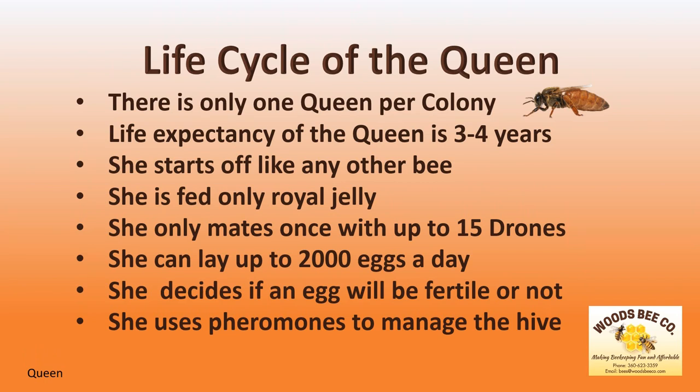If she fertilizes an egg, it becomes a female. If she does not, it becomes a male. But the most fascinating thing about the queen is that she uses her pheromone to manage the hive.